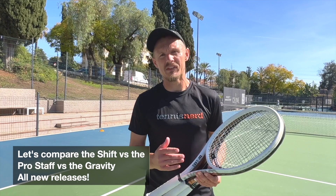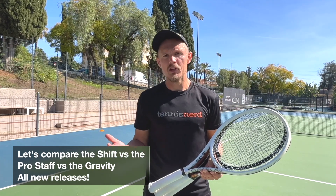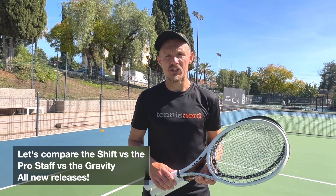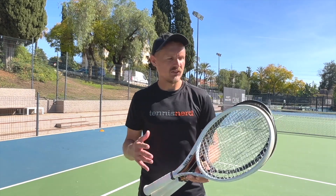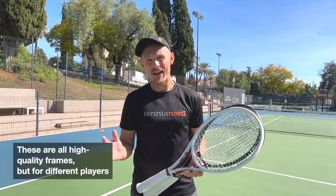Hey fellow tennis nerds, I hope all is well. I've been testing three different racket lines lately, just a few comments comparing them to each other. I had a long testing session. These rackets are all good rackets — there are differences obviously, but they are all solid quality rackets depending on the player.